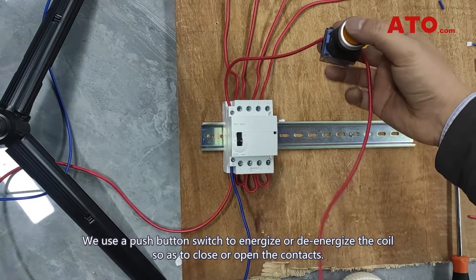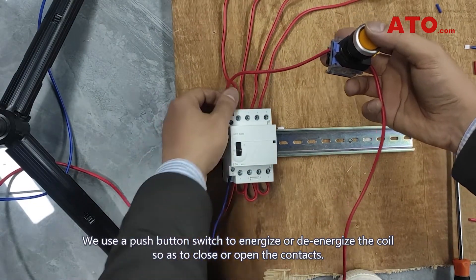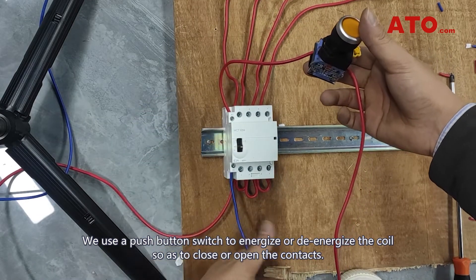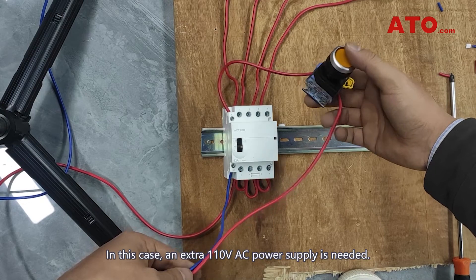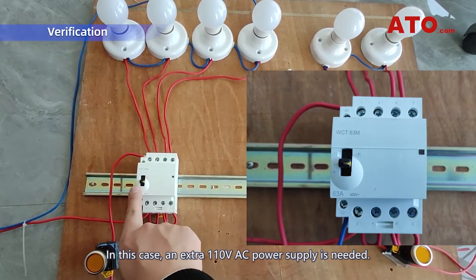We use a push button switch to energize or de-energize the coil so as to close or open the contacts. In this case, an extra 110V AC power supply is needed.